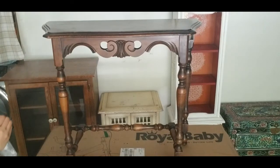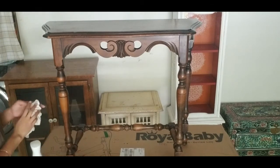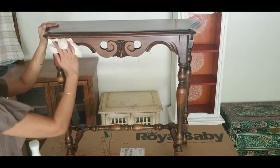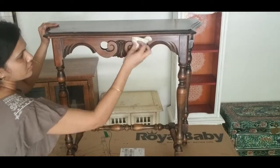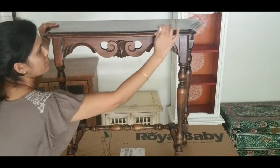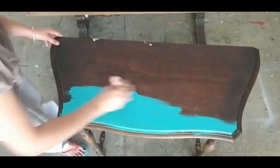Before I begin painting, this table needs a deep clean. I use an all-purpose cleaner to remove the tough deposits of dust and dirt and later clean by spraying some water. Alternatively, you could use vinegar, as some people prefer that over general-purpose cleaners.